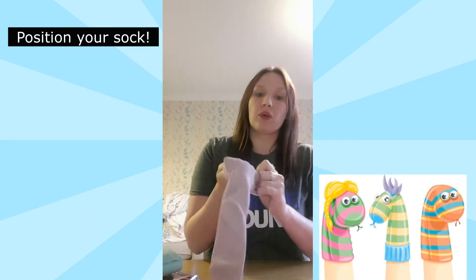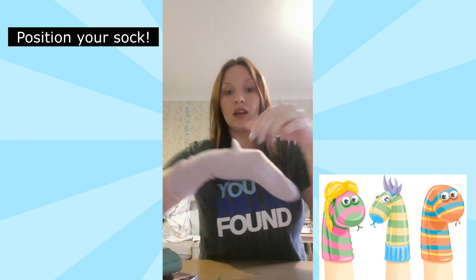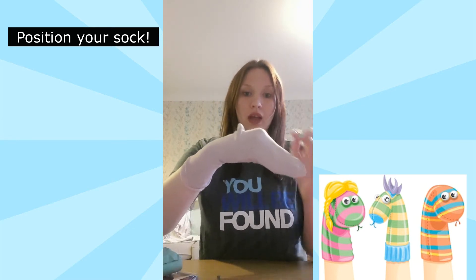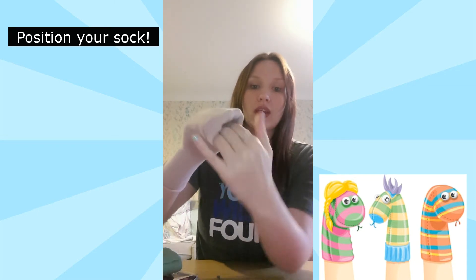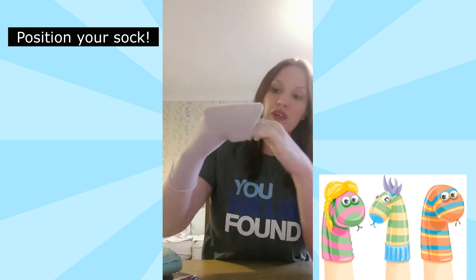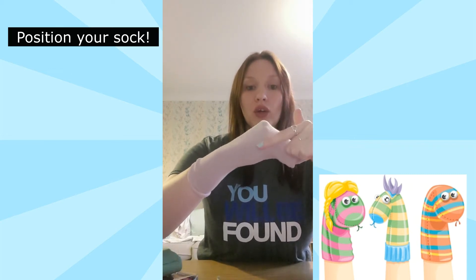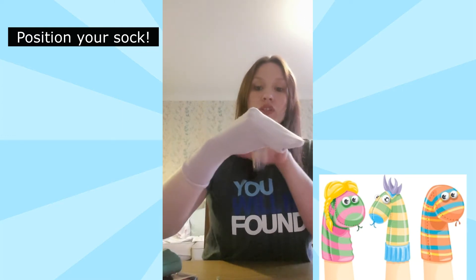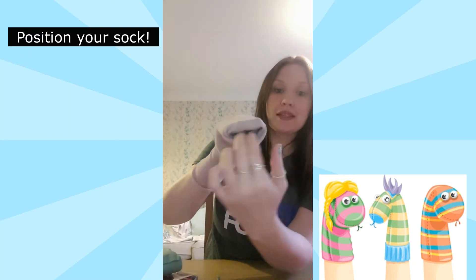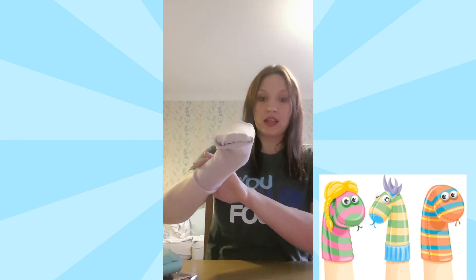So the first thing we need to do is position our sock before we start decorating. Place your sock onto your hand making sure the heel is on the top of your hand. Then push the sock inside itself in between your thumb and your fingers so you can start to create the mouth. When you do that you'll see that the heel is now over your knuckles so it's nice and smooth — you want the heel on top so that it lays flat on your knuckles and gives you the perfect shape.